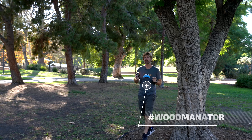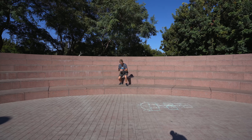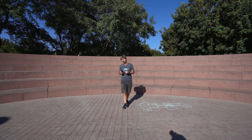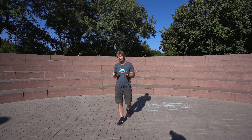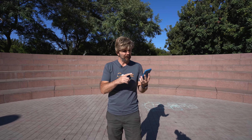GoPro Hero 7 is our biggest leap forward. It delivers 4K 60 frames per second gimbal-like stabilization. We use the same GP1 system on chip that we used in GoPro Hero 6. This is a chip we completely developed ourselves in collaboration with Sokayan XT.